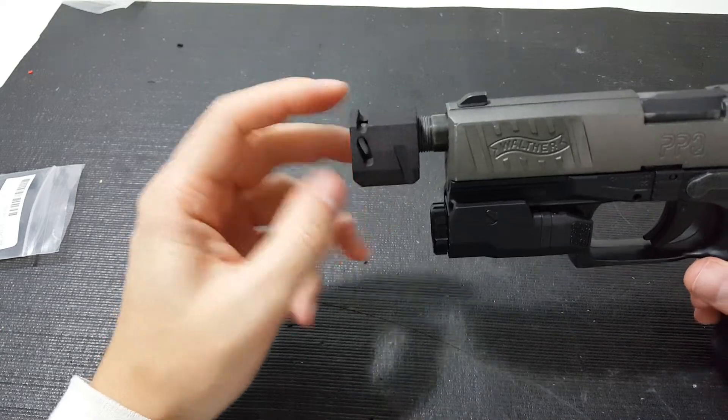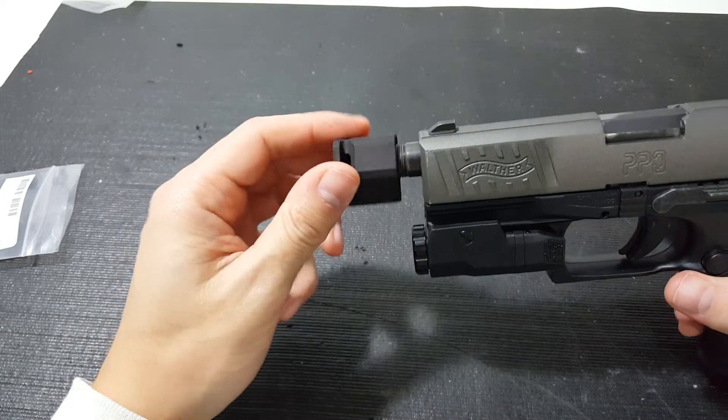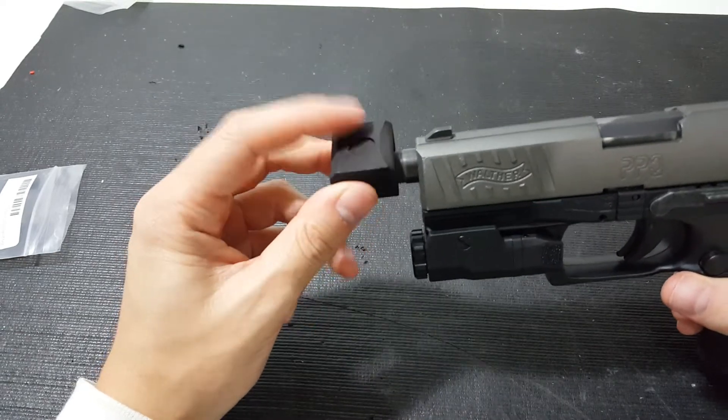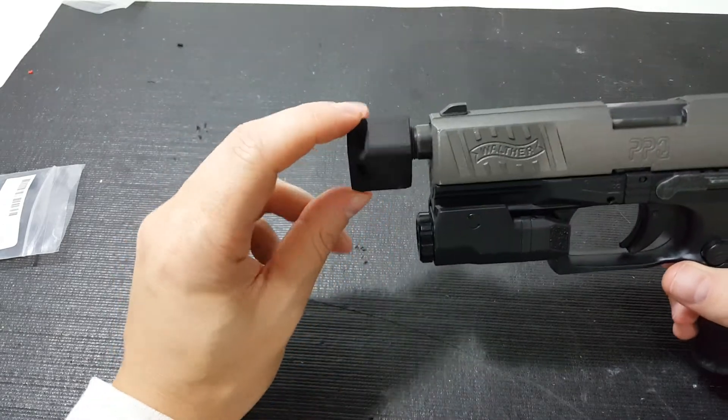So counterclockwise, it will be tight to go on here. And that's important because this is just held in by friction. It's also sized for the exact number of threads that are on this outer barrel.